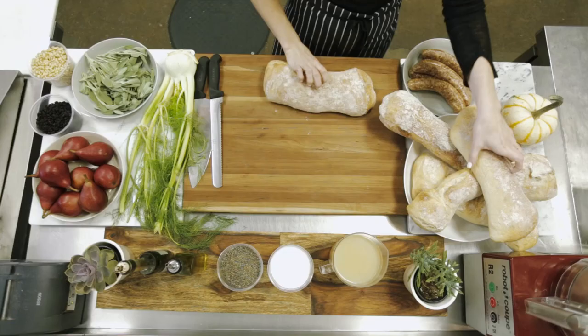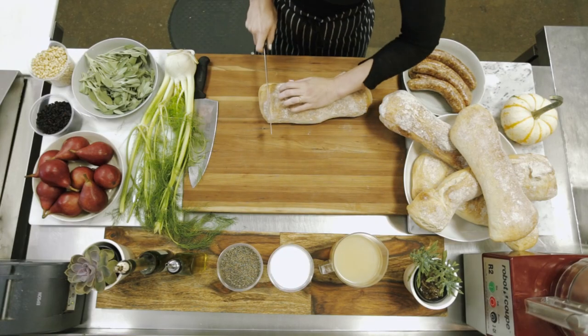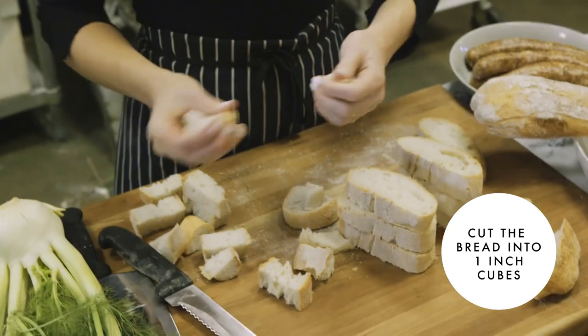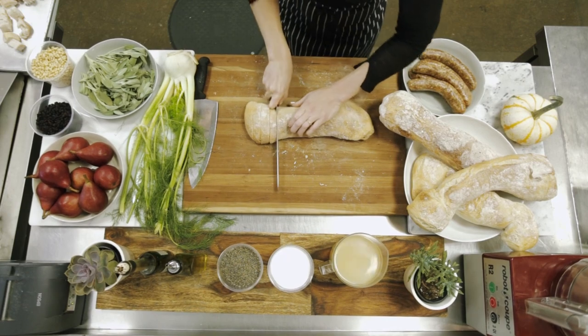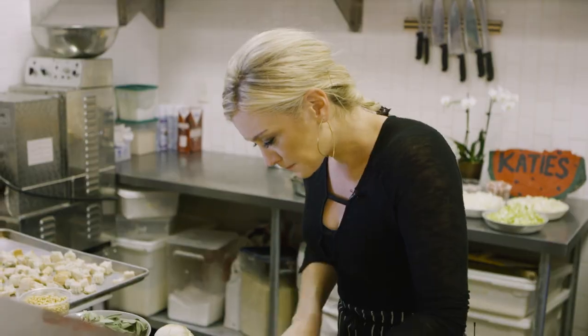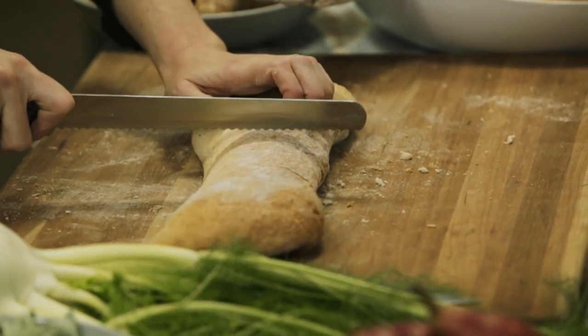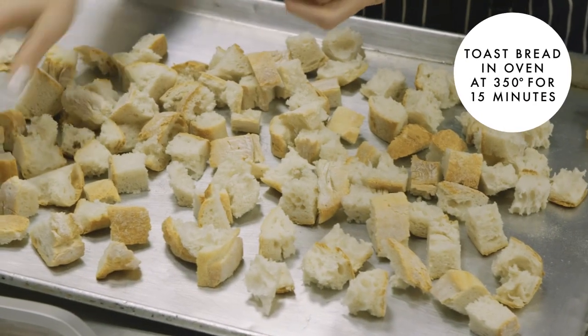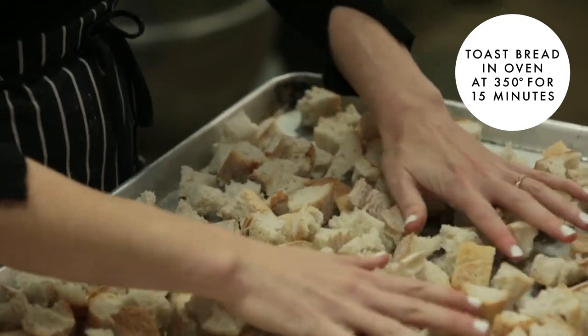I have this beautiful ciabatta bread and we're going to cut it into some nice cubes. We're going to be doing a very rustic stuffing, and the key to a great stuffing is sweet, salty, savory — the right balance and then texture. You want to toast the bread or use stale bread because you've got a lot of wet ingredients and you don't want a soggy mess. You want a bread that can hold up. We're not going to add any oil or salt — just toast it dry at about 350. We don't want to burn it, we just want to dry it out.